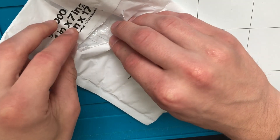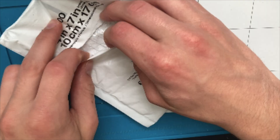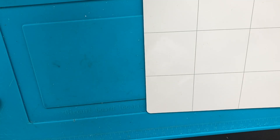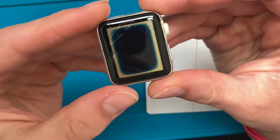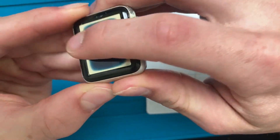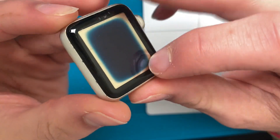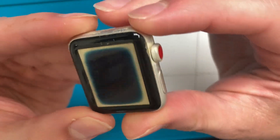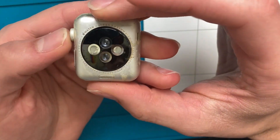What concerns me is the one layer of bubble wrap — I hope it isn't cracked. Okay, good, it's not. So here it is. There's some scratches, but you can see this shiny gold ring, which happens when they're left in water for a while. And you can see the red crown, so this is a cellular model.